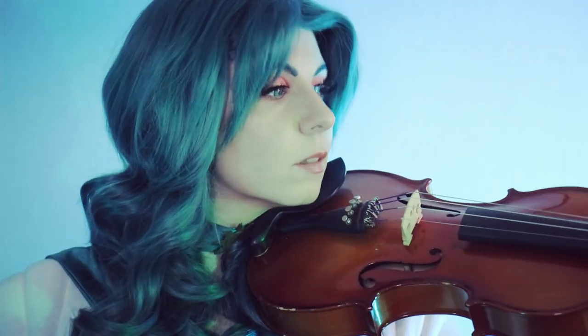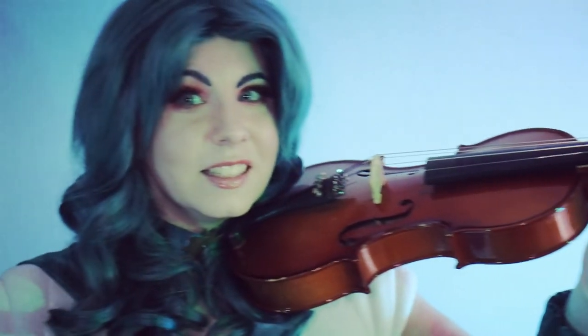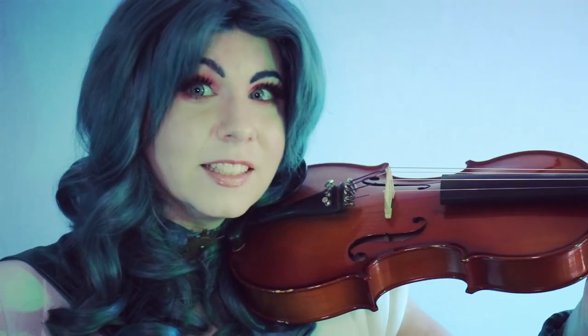Oh my hair — and that's Sailor Neptune from Sailor Moon! I hope you all have a great night. I don't have my chin strap — I gotta tell you, my violinist needs her strap!